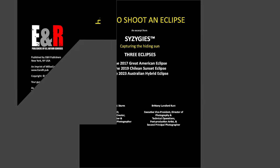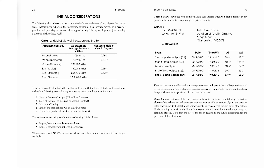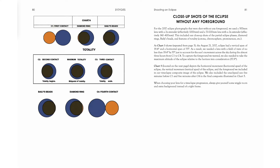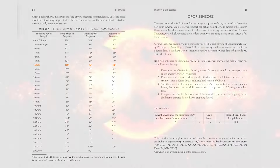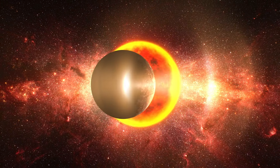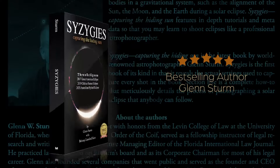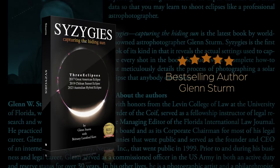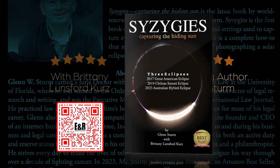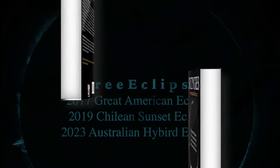Section 5 is a complete how-to that meticulously details the process of photographing a solar eclipse that anybody can follow. On Monday, April 8th, 2024, a total solar eclipse will be visible across North America. Download your free copy of How to Shoot an Eclipse, an excerpt from the forthcoming book Syzygies, Capturing the Hiding Sun. Scan the QR code or go to syzygies.com to download your copy now.